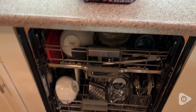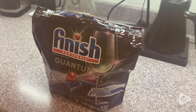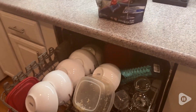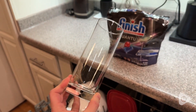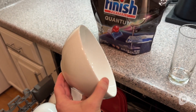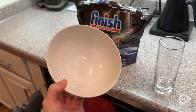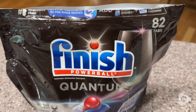They do an awesome job at getting your dishes sparkling clean and streak-free. The glass is super shiny and they just do an awesome job. I love that they come in this big pack of 82 tabs so I don't have to re-buy them all the time, and they do a really great job.